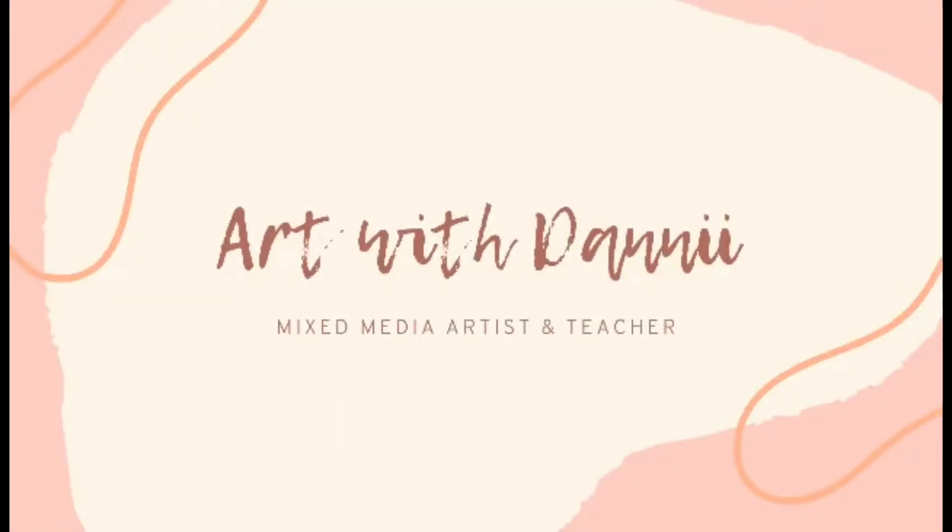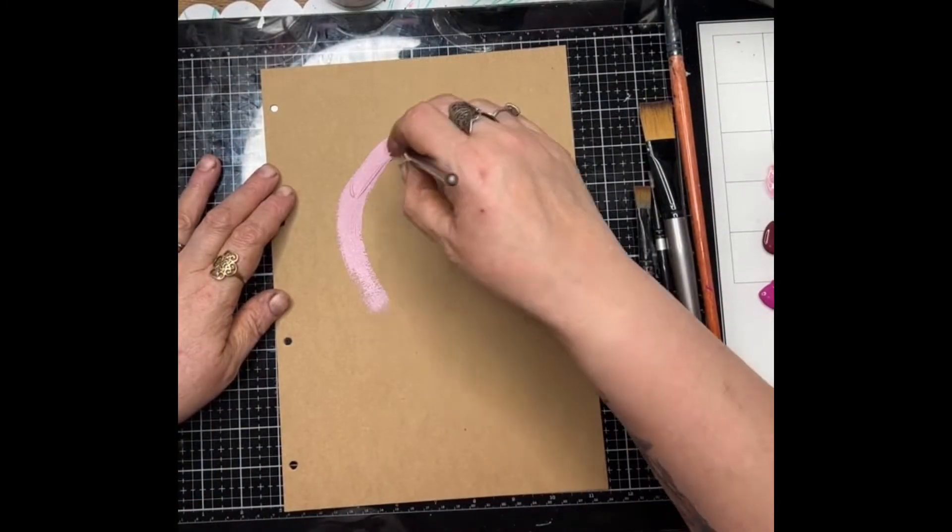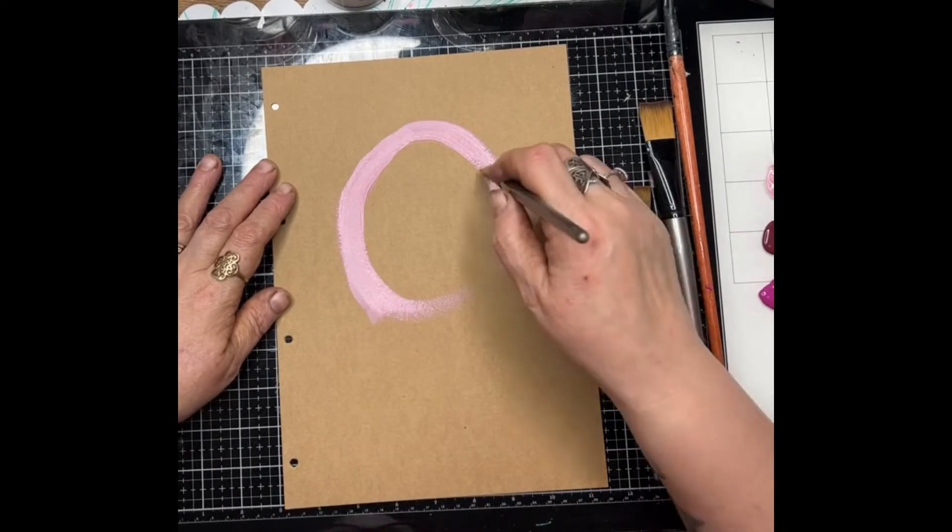Hi guys, it's Dani from the ScrapFX design team for March 2022. Today I've got a quick little art journal page on some loose craft mixed media paper.